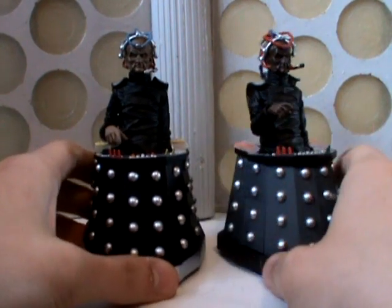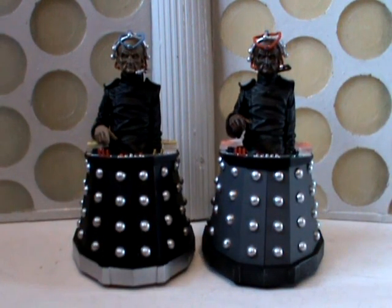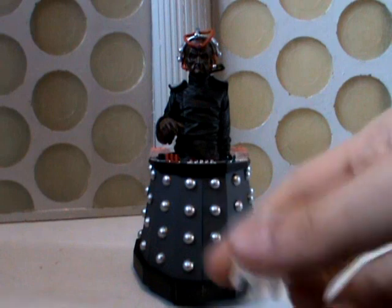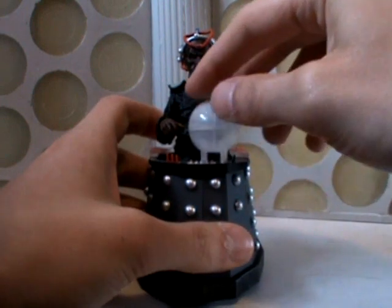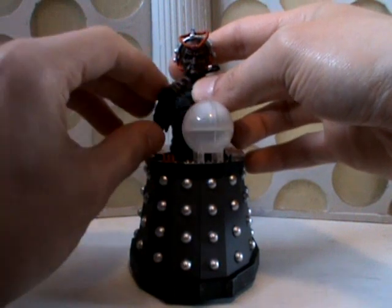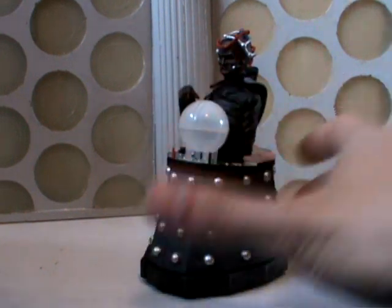It just looks wrong to see Davros with this light grey chair. You can see clearly that the chair colour is very different, and the skin colour is extremely dark compared to the Wisher version. They've painted this black, which is correct — so they didn't get that aspect wrong. As a little bonus accessory there's a small control machine, which doesn't click onto anything; you just sit it on his chair and balance it on there, and then you can have him getting to work controlling the Dalek battle computer or whatever it is.